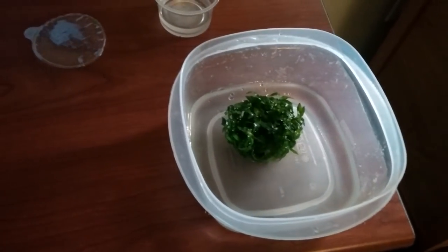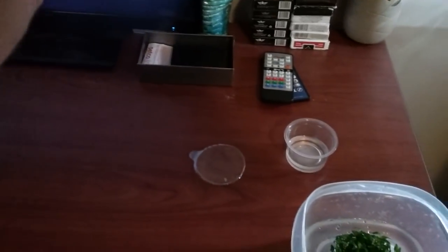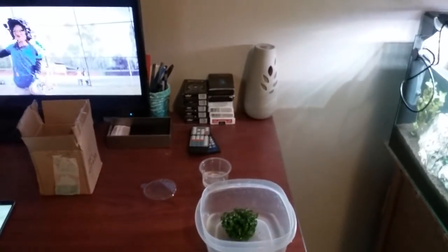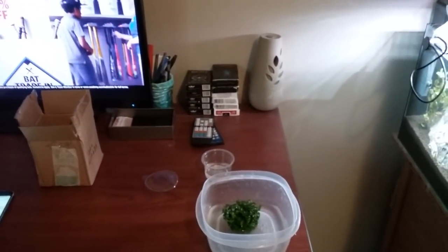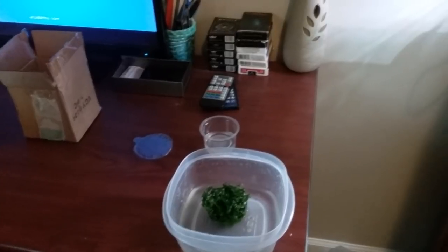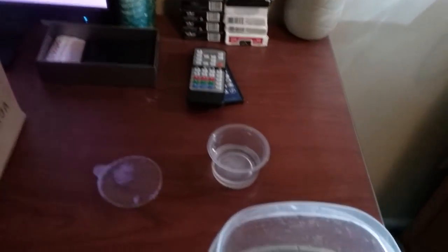Glass Aqua — obviously the best plant company — sent another one out, and it came very fast as always. If you want to check them out, it's glassaqua.com, or just type 'Glass Aqua' on Google. They sell all kinds of plants and accessories, and I did a whole review on them, so definitely check them out.